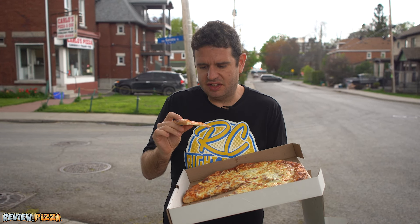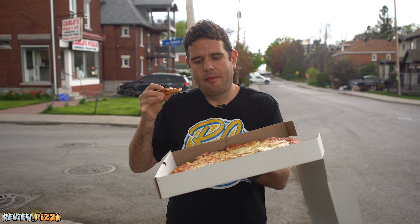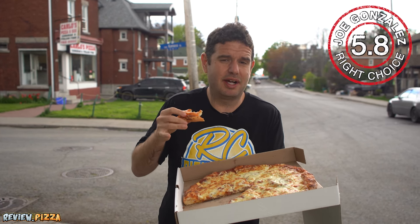The sauce is decent, it's got good flavor. It'd be nice if there was some more, but the crust is the best part. Super nice older ladies in there, but I'm going to give this pizza a 5.8 — it's not really my style.